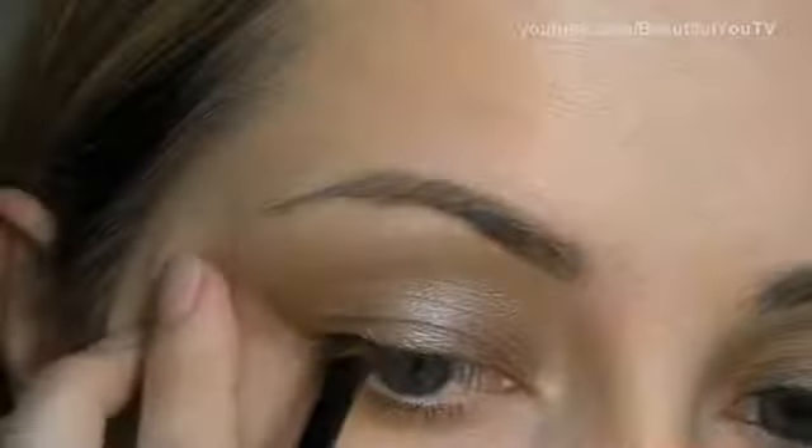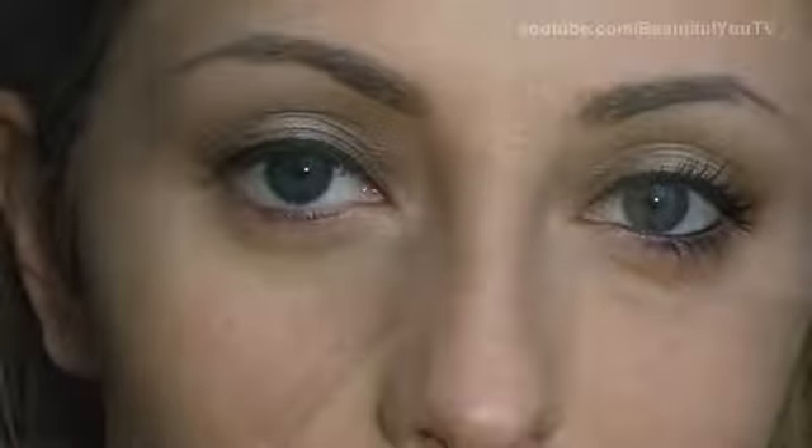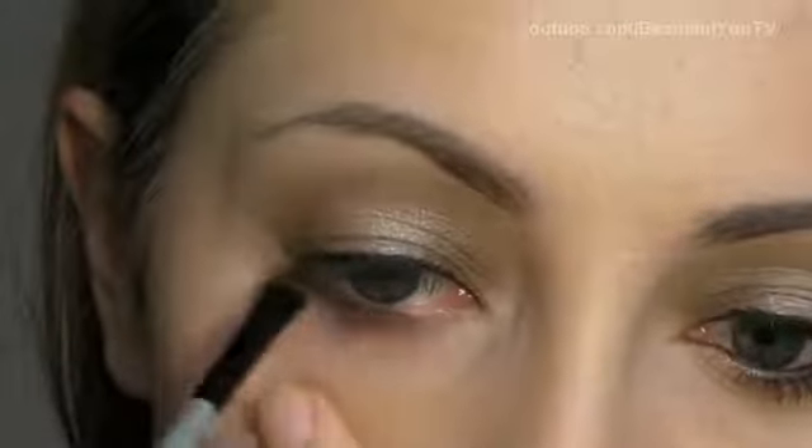It's time to take our eyeliner. I'm using Black Track Fluidline by MAC, which I apply to my lid with an angled brush. If you happen to have any leftovers of the eyeliner, apply them to your waterline.